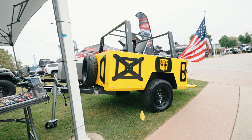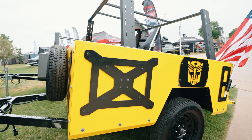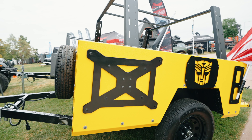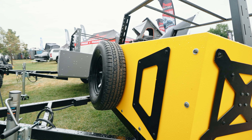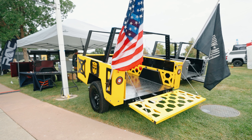Over here we've got our newest model. This is the Sim 1. We designed this one with a little bit more utility style in mind, where you can use it not only for overlanding — with your tent up on top and your gear on the sides — but you can also load your four-wheeler, load your dirt bike. You can even use it on weekends to haul plywood or a couch or something like that.